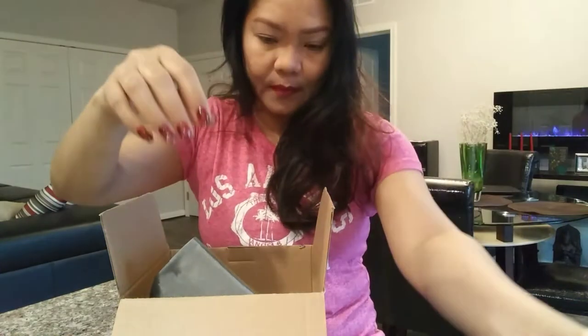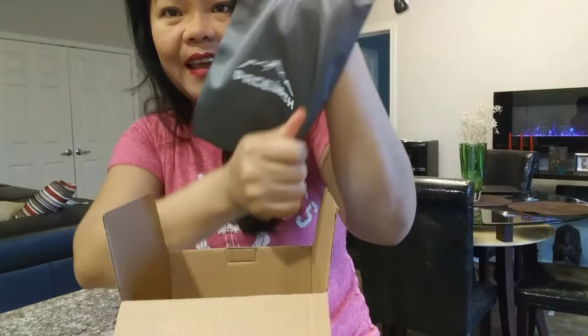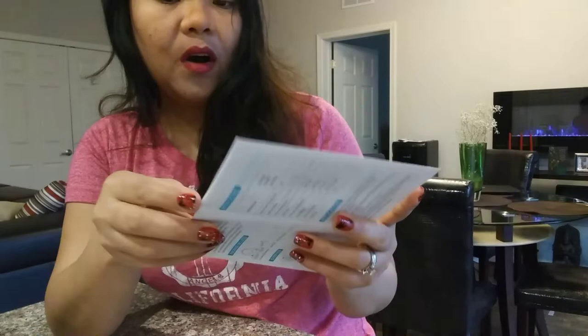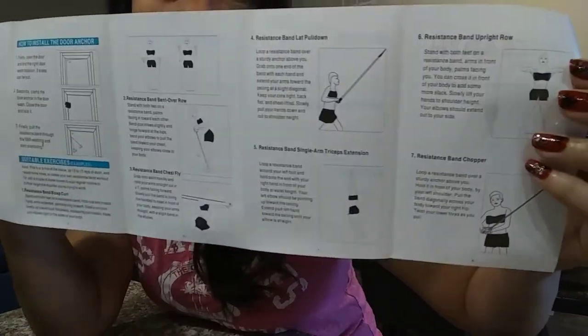The capacity of the red band is 20 pounds and the capacity of the blue one is 30 pounds. I have a door anchor that you can connect wherever you want — you can also use it with your legs. I have a waterproof storage bag and of course a user manual that tells you what exercises you can do and what benefits it can help you with.